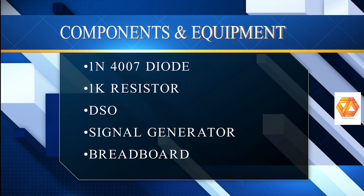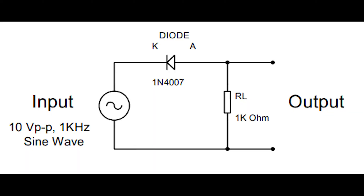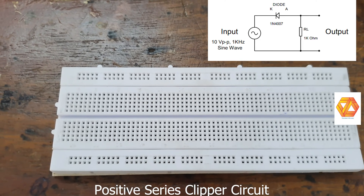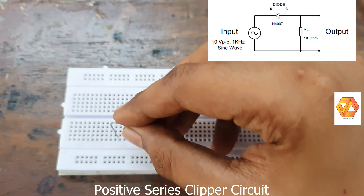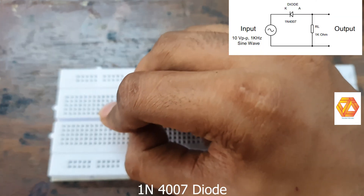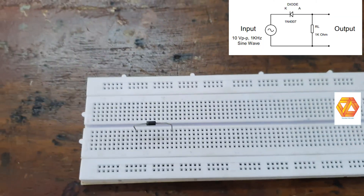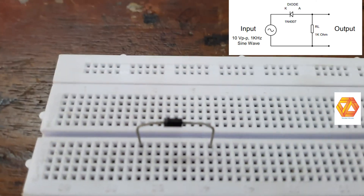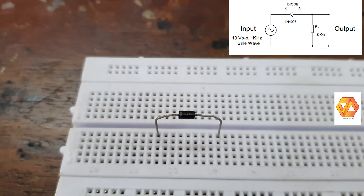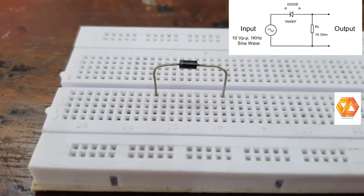A clipper is a circuit used to shape waveforms. This is a positive series clipper. We are using a 1N4007 diode and a 1 kilo ohm resistor to make this circuit. In the circuit diagram, the diode and 1 kilo ohm resistor are both connected in series — that is why it is called a series clipper. The diode and load resistor are both in series.